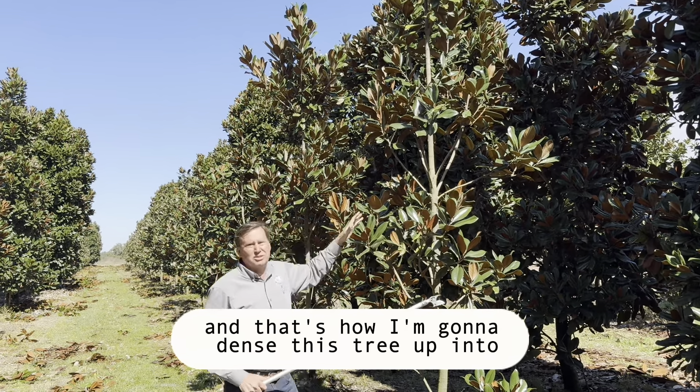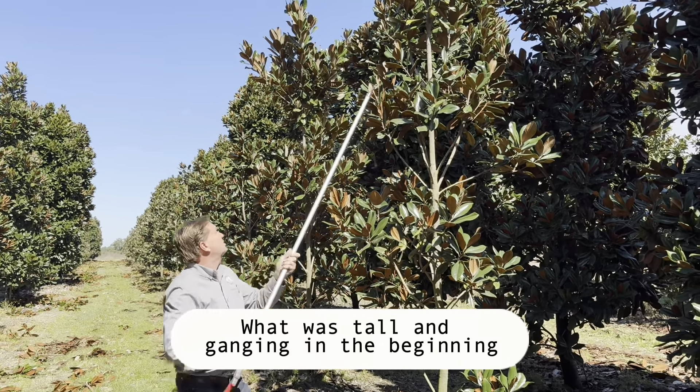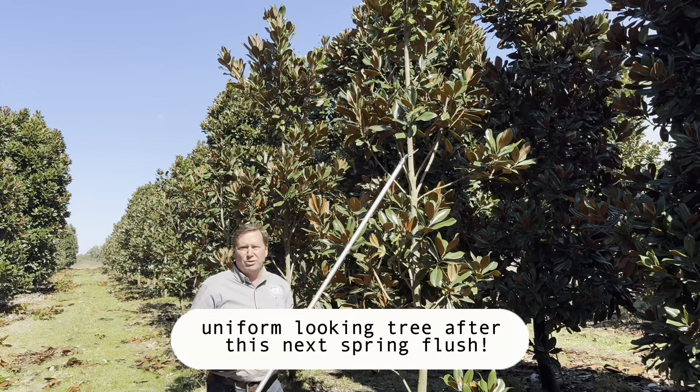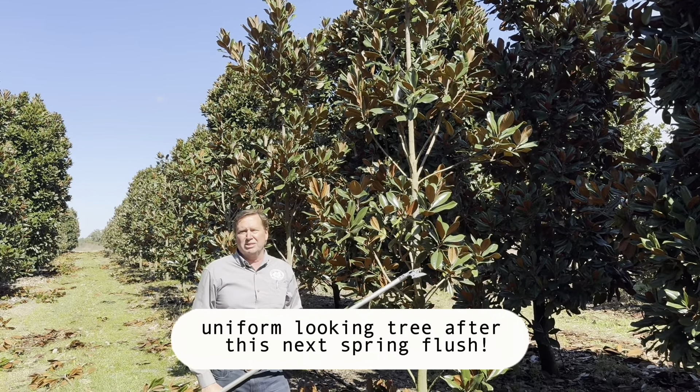And that's how I'm going to dense this tree up into more of a topiary form. What was tall and gangly in the beginning will turn into a nice, dense, uniform-looking tree after this next spring flush.